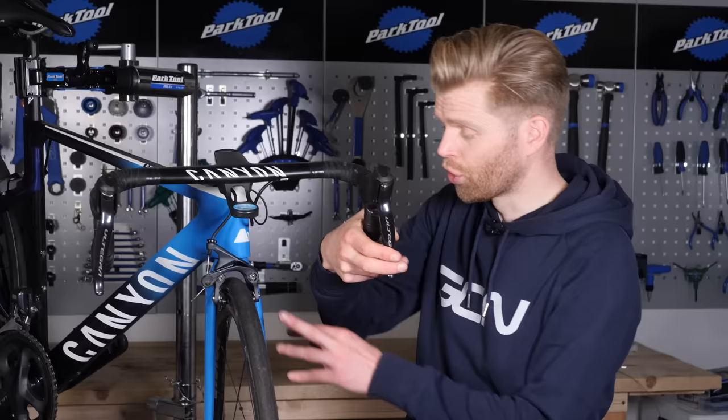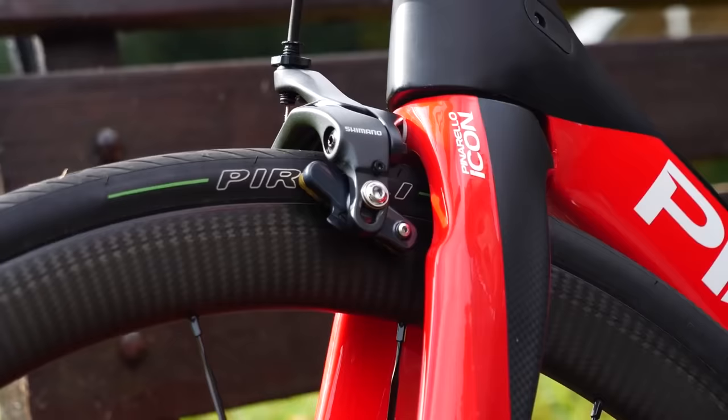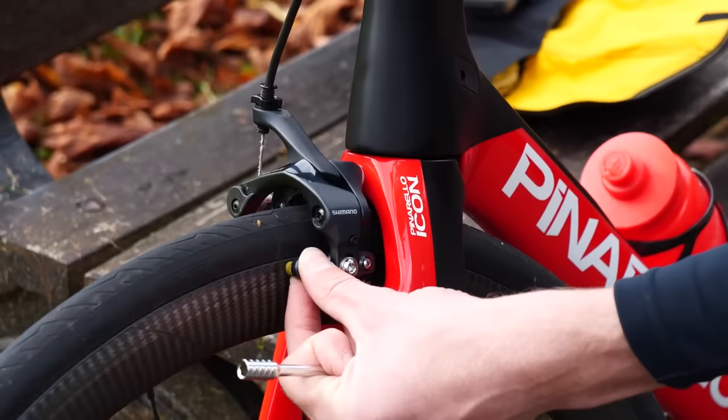Make sure that when the brakes do make contact with the braking surface, they are contacting exactly that — the braking surface. They're not too low, touching the wheel rim and not the braking part, or too high and rubbing against your tire, as that can cause a blowout.